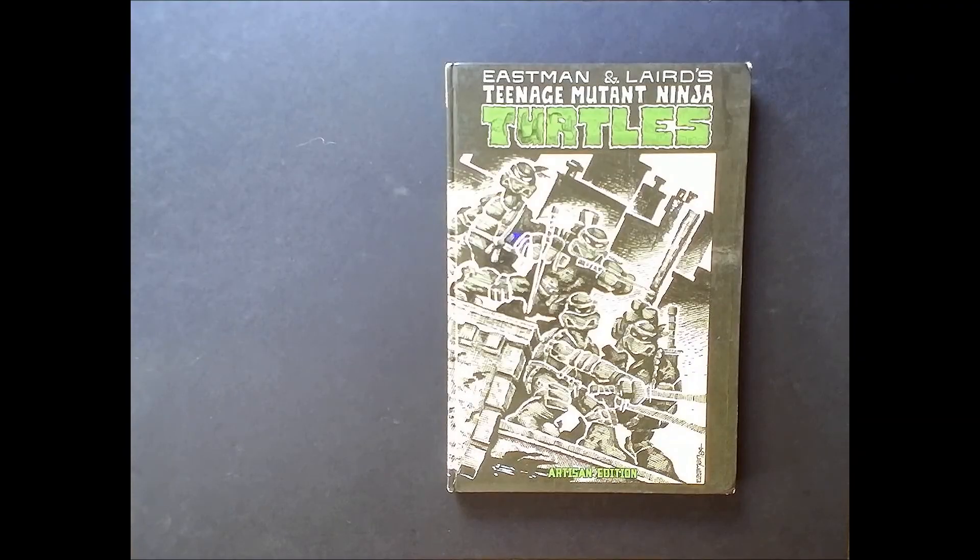Welcome back to the Comic Lounge, my name is Ryan, and today I'm going to be going through Eastman and Laird's Teenage Mutant Ninja Turtles: The Artisan Edition. Anybody that knows me knows I am a huge Ninja Turtles fan, going back to the cartoon from the 80s — that's how I first discovered them. I was born in '87, so the cartoon came out right around the time I was born.